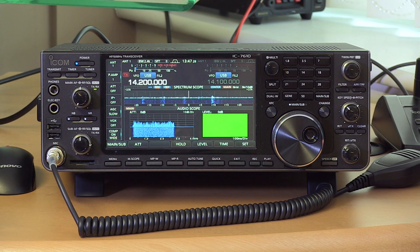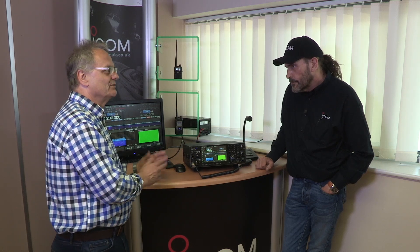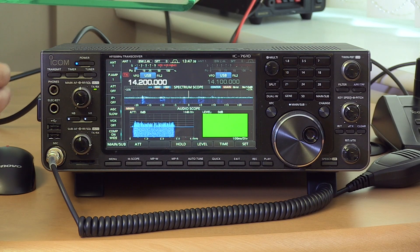That's why the IC-7300 proved so popular. The evolutionary process runs through Icom radios — we've gone from the IC-7300 to the IC-7610, which somebody described as 'the 7300 on steroids.' It's got two receivers for a start — two identical receivers, both with Digi-Sel.